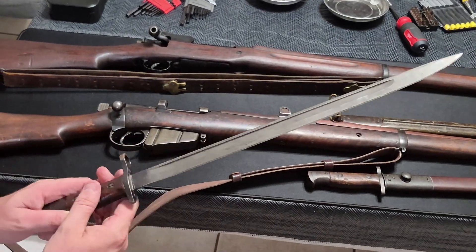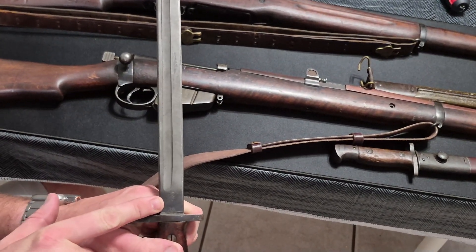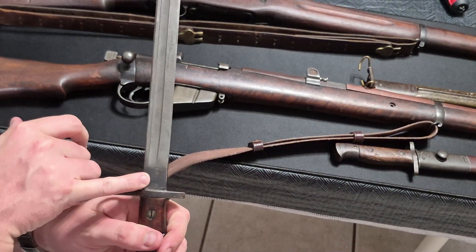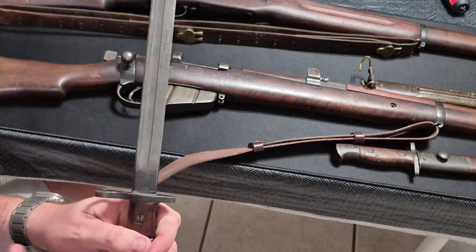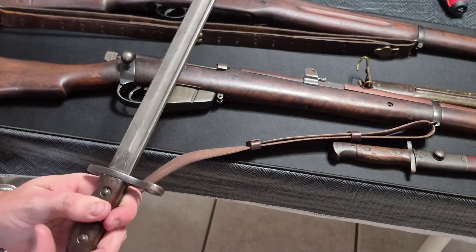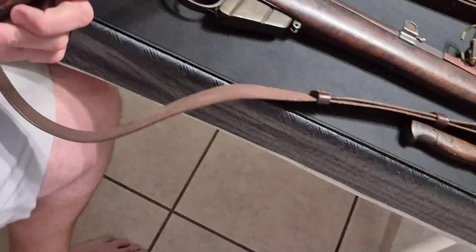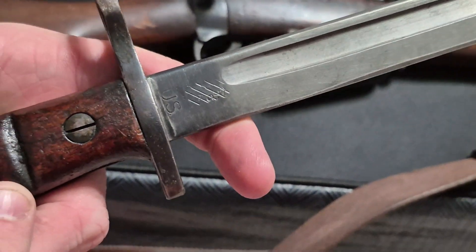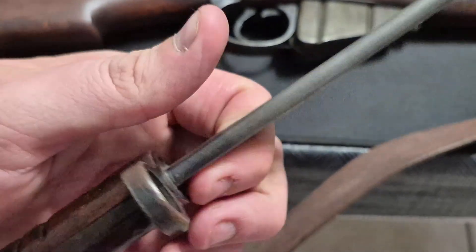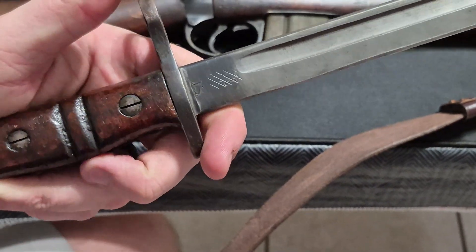An interesting thing on these bayonets: there were actually markings to make this a British bayonet, but they simply replaced the hilt. These are called markovers — they overstamped the stampings and marked U.S. in the position there. This is a 1913-produced bayonet. So this was simply repurposed for U.S. use. The two notches were used to delineate these so that you didn't pick up the wrong bayonet or try to use the wrong bayonet with the wrong rifle — the American bayonets had the two notches.